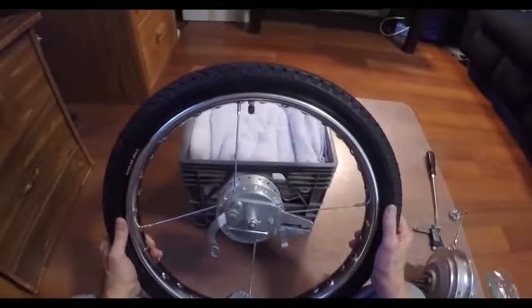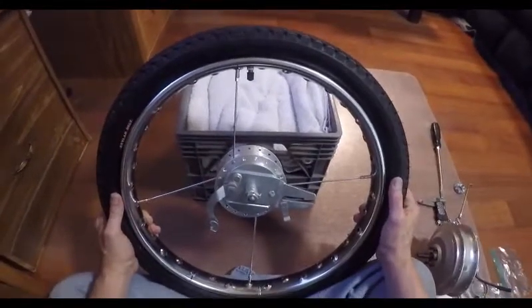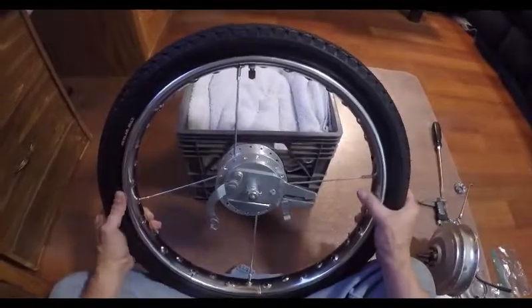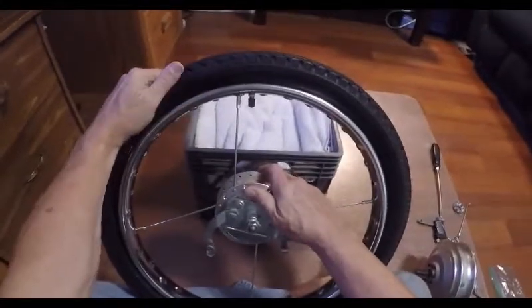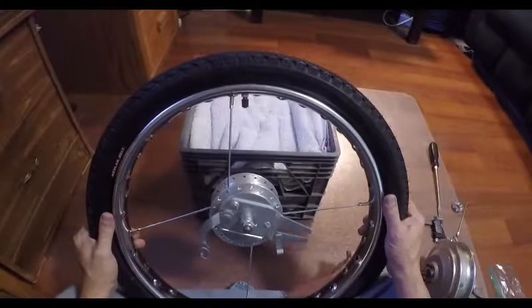For demonstration purposes, I'm going to reenact how I removed the brake hub assembly from the wheel so that we could prepare to install the e-bike motor.